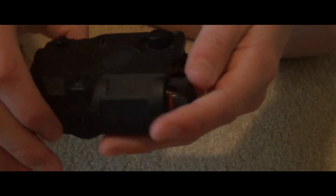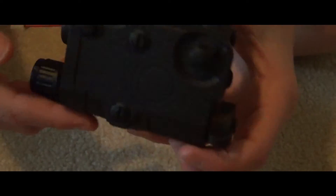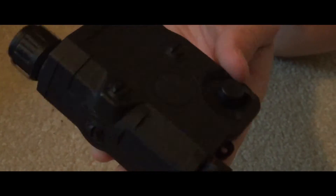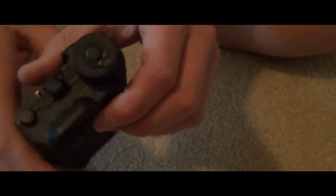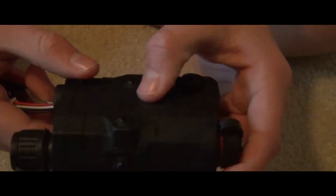Hey guys, KingZXJT22 here and today I'm going to be going over a PEC-15 PEC box — I believe it's FMAN PEC-15. The PEC box itself was made for holding a battery, housing a battery, or it can be just for looks.